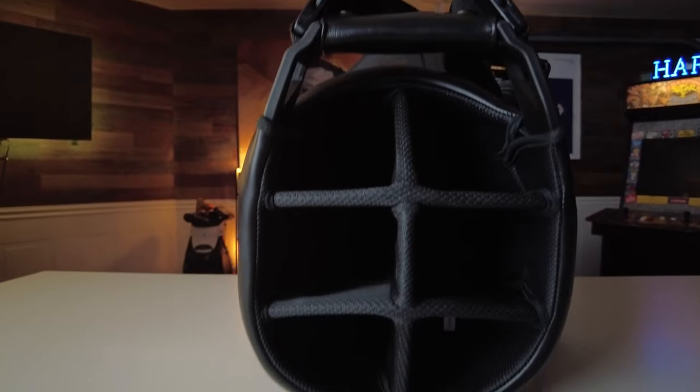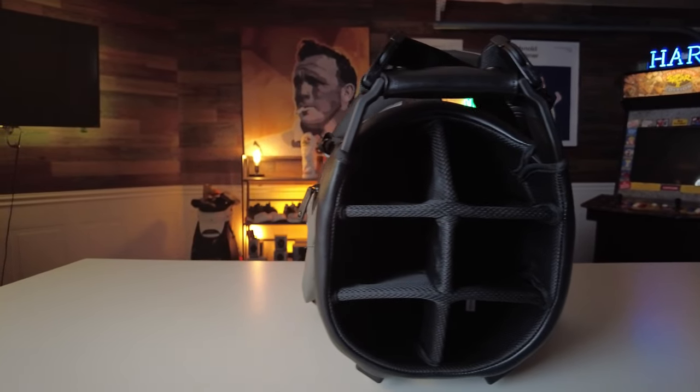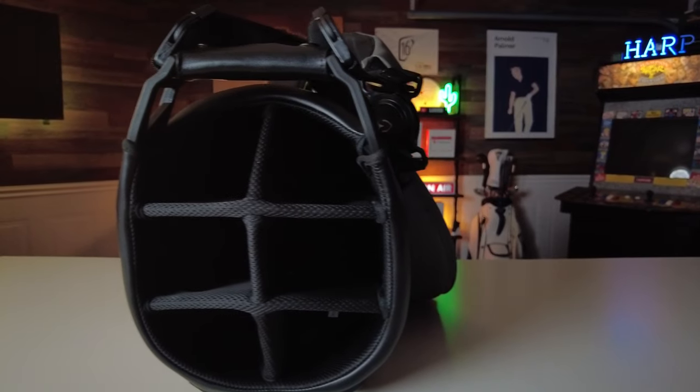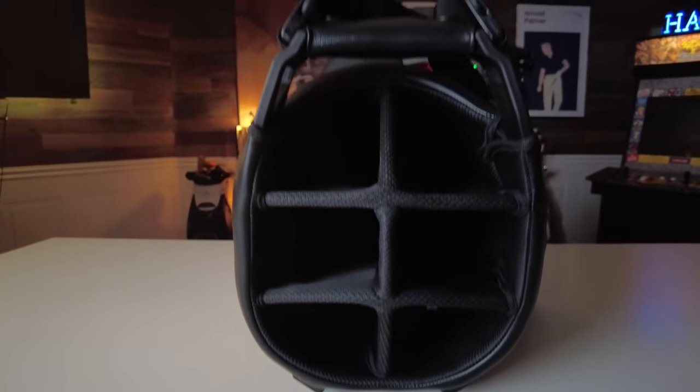I can't stand it when my clubs get tangled inside my bag, especially with stand bags — but I don't have to worry about that with the Player 4. It has internal base dividers that separate my clubs and make retrieval a piece of cake. What's extraordinary is that Vessel has added a new jam-resistant bottom club divider placed at the base of the bag that prevents club grips from jamming when the legs are deployed, making it really effortless to get those clubs out of the bag.